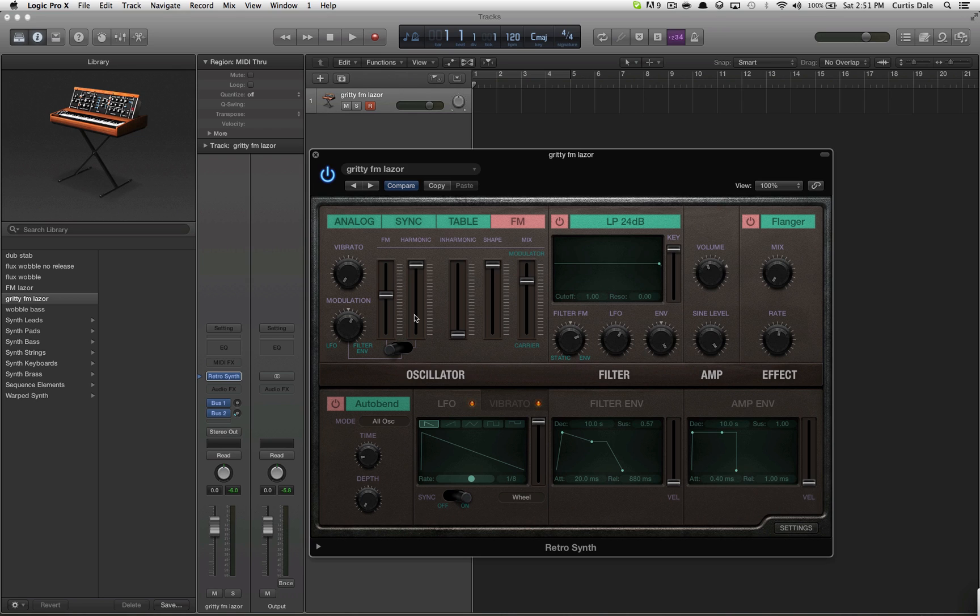I don't know much about the synth — I was just fooling around and I got this sound, so that's pretty awesome. Here we have the FM. Put it to 0.566, harmonics all the way up, inharmonics all the way down, shape all the way up, and put the mix to 0.76, which is more towards the modulator. Put the vibrato all the way down, and the modulator should be at 0.172.